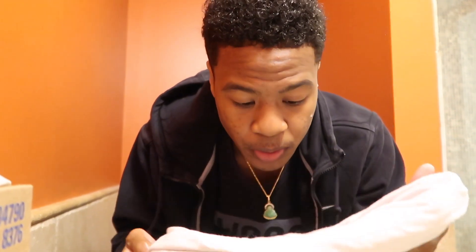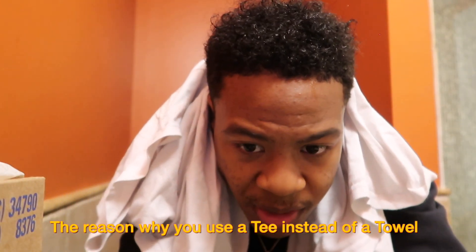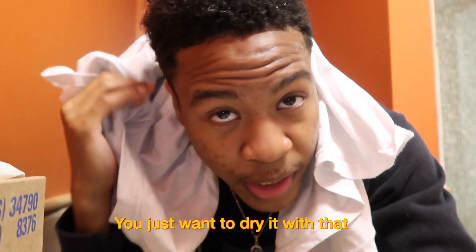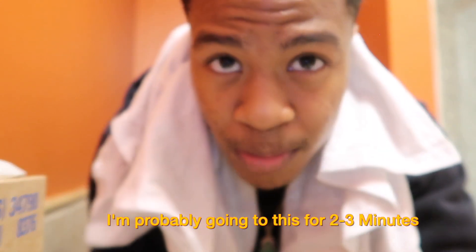My hair is obviously wet now, so what I'm gonna do is dry my hair with this t-shirt here. The reason I use a t-shirt instead of a towel is that a towel kind of ruins your hair, and the t-shirt won't — it's made out of cotton. I'm gonna do that right now; it'll take probably about three minutes.